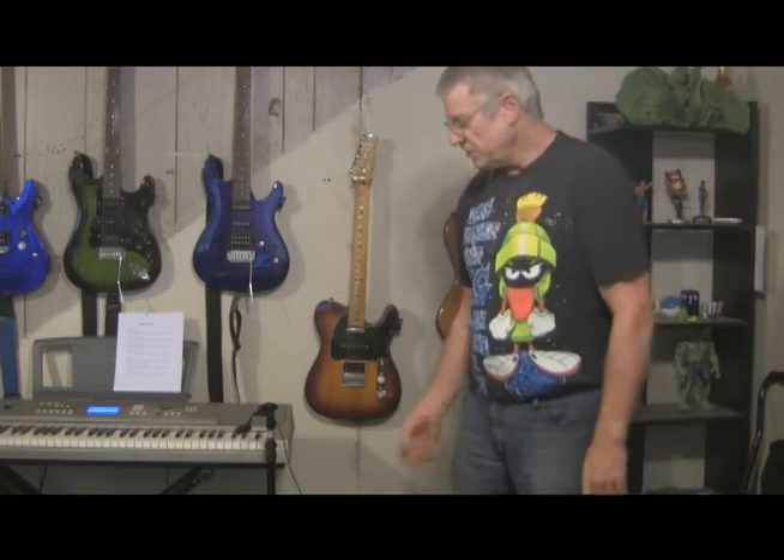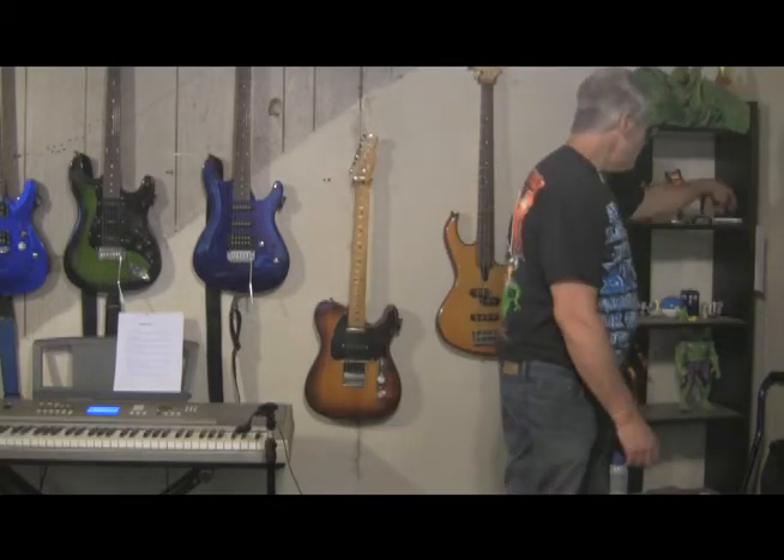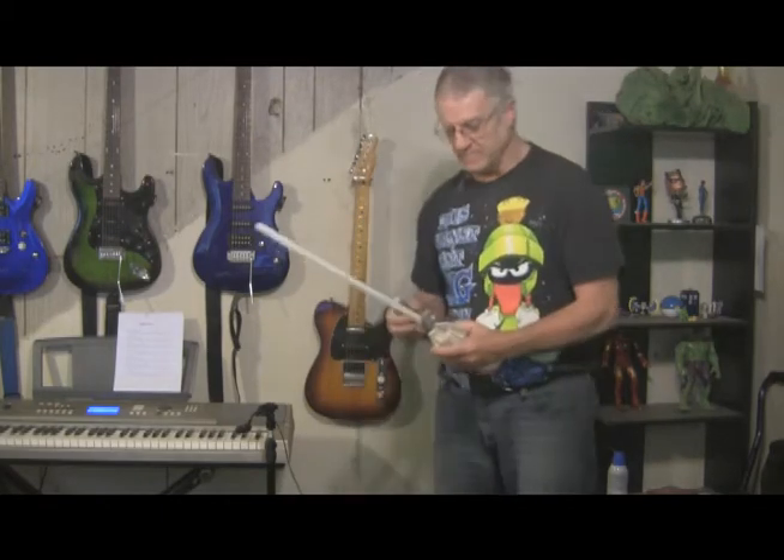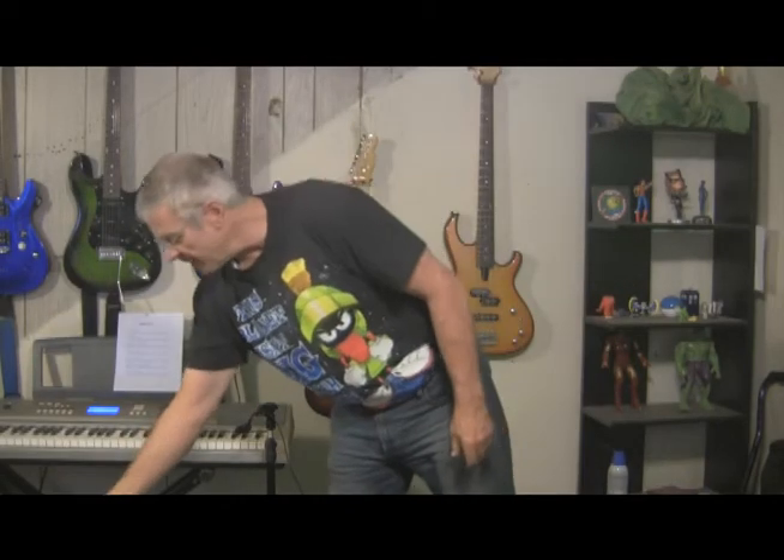The lightsaber is a pretty easy deal. Just put it up and then it has this remote that, once it's on, will change the color. And if I hold the button it will turn it off. So all I got to do is put that up.